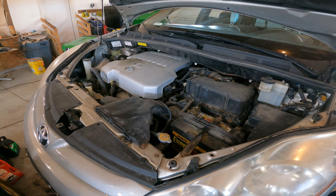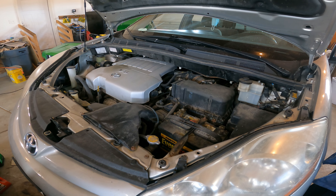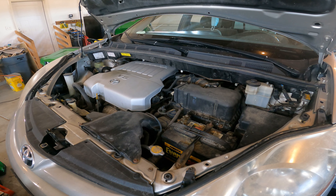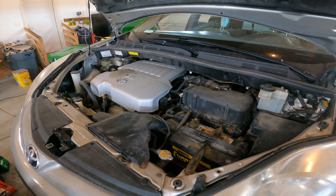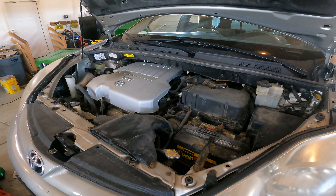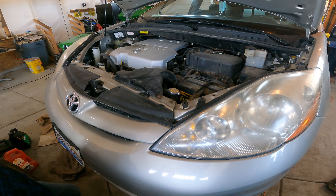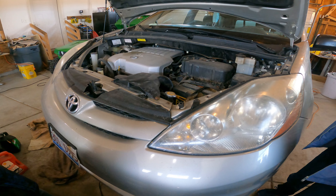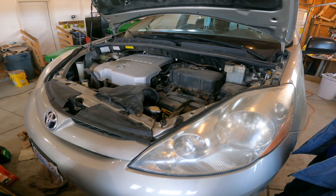These vans come with a cartridge filter instead of a canister filter, so basically it's an oil filter that doesn't have the metal body on the outside. The idea, I understand, is that it's more environmentally friendly. But if you've ever changed oil on one of these vans, you know there's nothing environmentally friendly about it at all. First of all, it takes six quarts of oil — why does this little thing need six quarts? And when you change with a canister filter, usually you can do it without much of a mess. This thing is a mess every time.